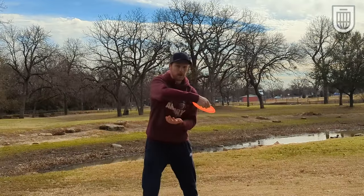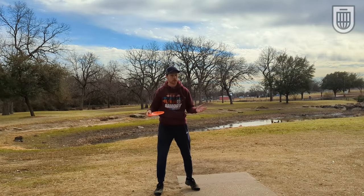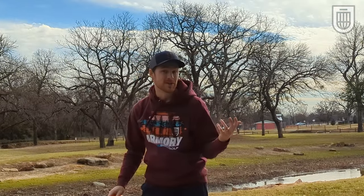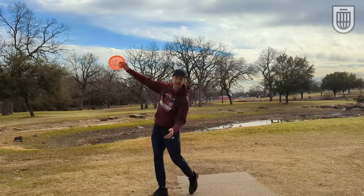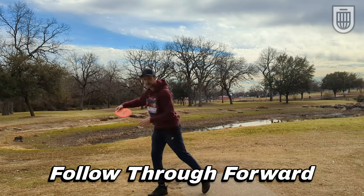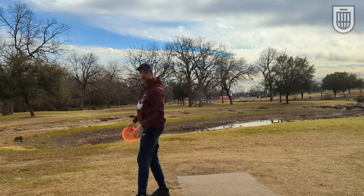Your wrist angle is important. Your elbow is important. Pull through from low to high. But if you do all of that and then you follow through leaning back, it's going to be hard to get the nose angle down. So if you have one of these leaning back follow-throughs, try focusing on getting your weight from the center of your body out over your front foot. That way you can incorporate all these things and keep that nose angle down through the release.